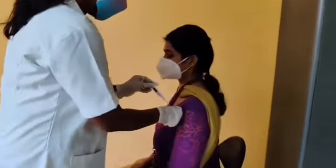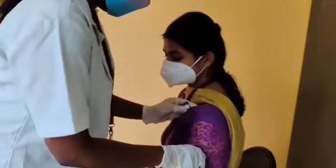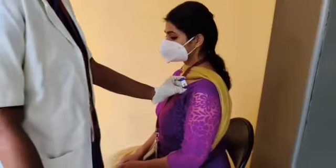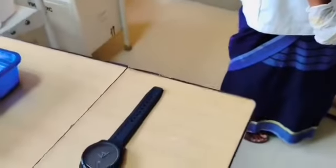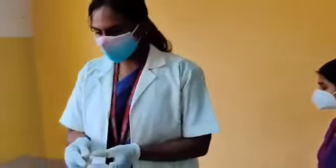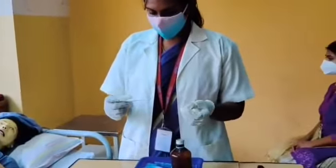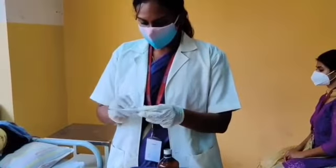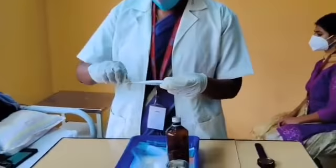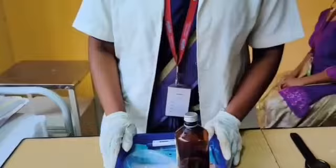After describing the procedure to the patient, we will keep the thermometer on the patient's axilla. After the beeping sound, we will take the thermometer out and check the temperature. For cleaning, wipe with spirit-soaked cotton from the stem to the bulb, discard the cotton, and replace the article.